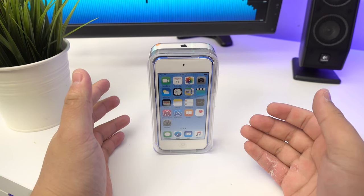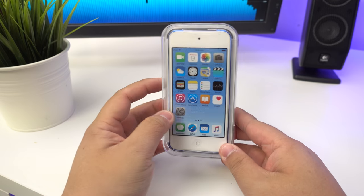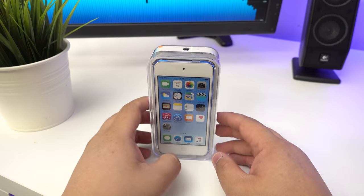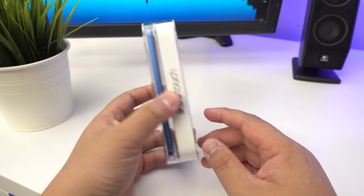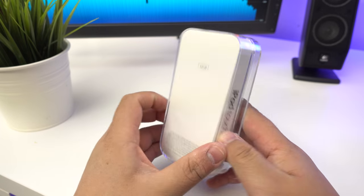Hey guys, James here back with another video. Today I've got something pretty interesting - it's the iPod Touch 6th generation in blue. Shout out to my friend Andre who set me up with this; it's his so he let me unbox it for you guys. It's the 32 gig version.